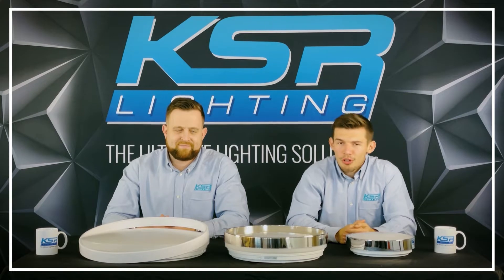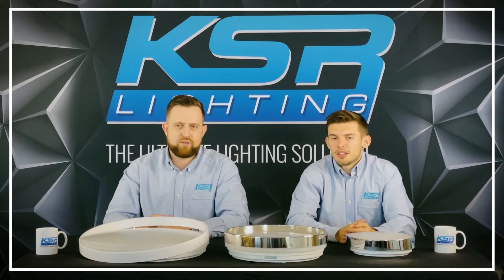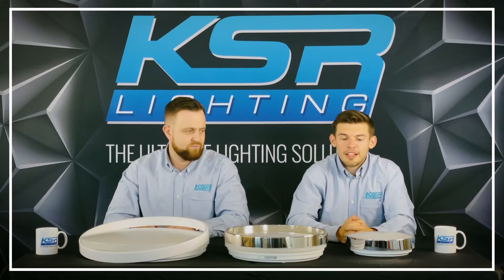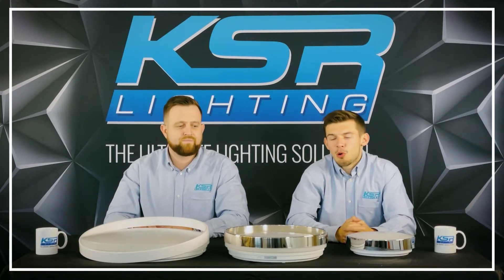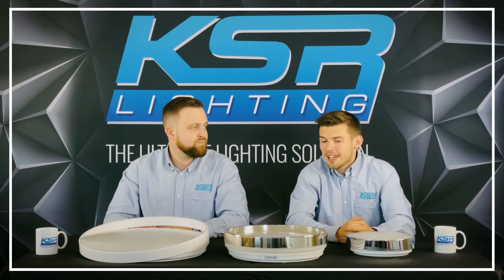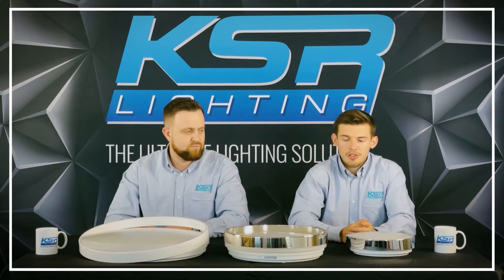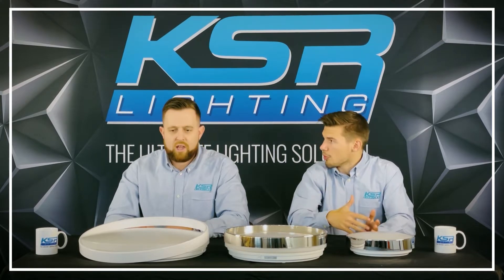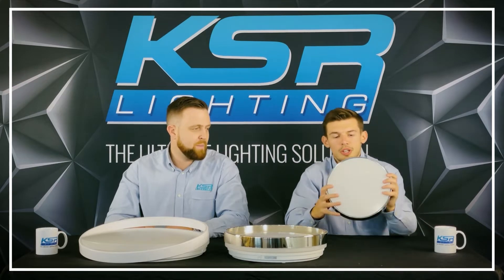Hi, I'm Oli and I cover the South Coast region for KSR, and I'm Tom and I cover the South Central region. Today we are introducing you to our Maxima range of bulkheads. As you can see, we've got a small, a medium and a large version. We'll start with small and work our way up.